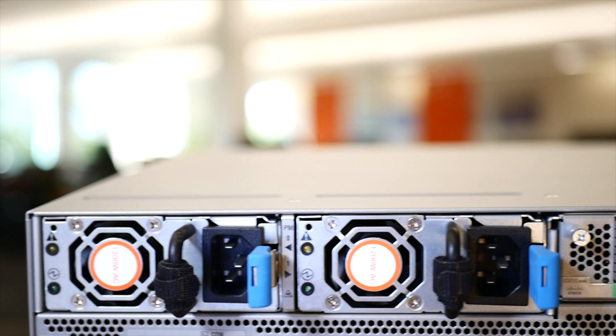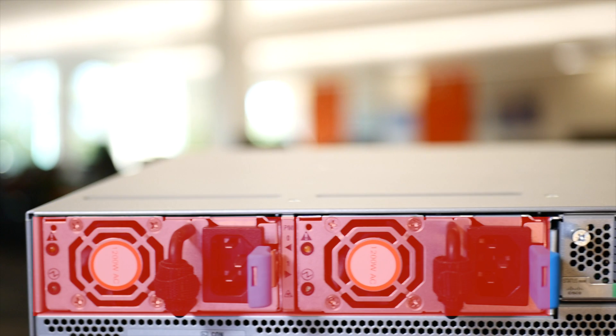On the front, there are two power supplies for redundancy and they are hot-swappable. On the back, there are eight fan trays with N+1 redundancy and they are also hot-swappable.